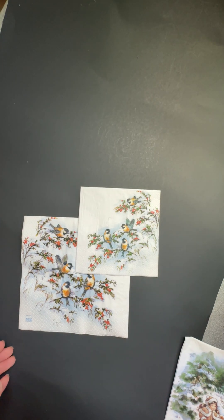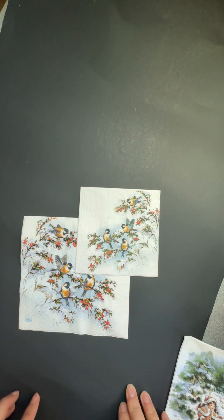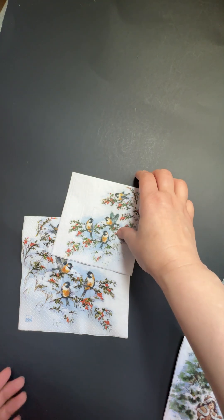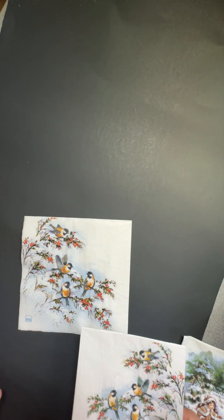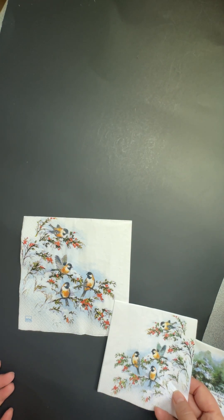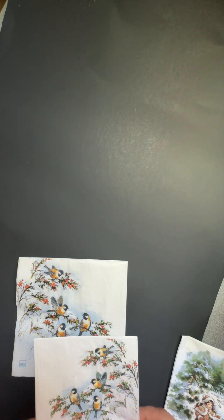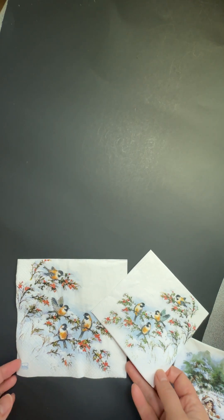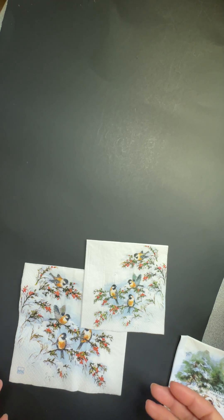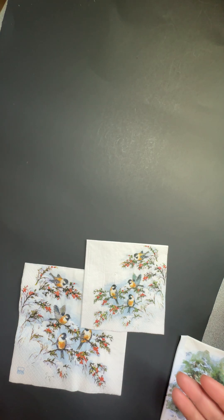Hi, this is Amy from Charity Note, the online napkin store. This video I made for beginners and decoupage lovers. In my store, professionals know the size differences, but this video is for beginners to understand the napkin sizes. I know if you buy the wrong things it's a bad feeling — I've been there.